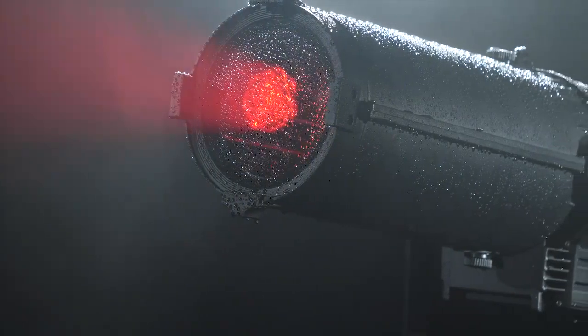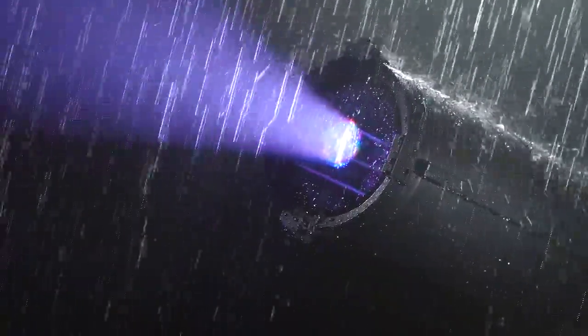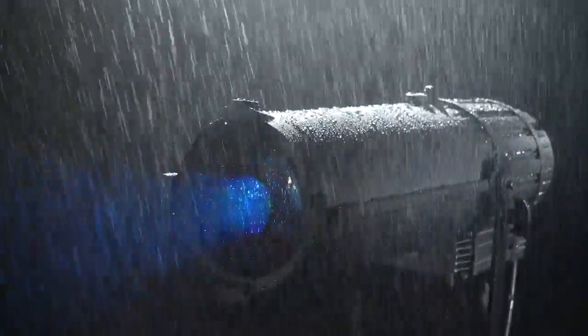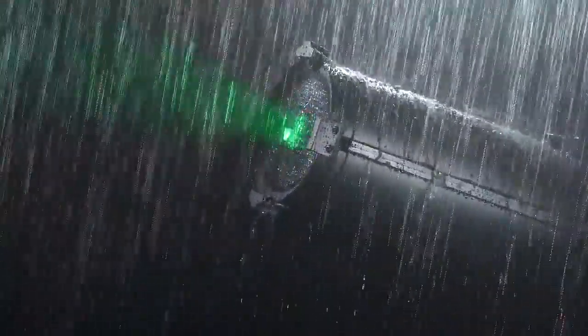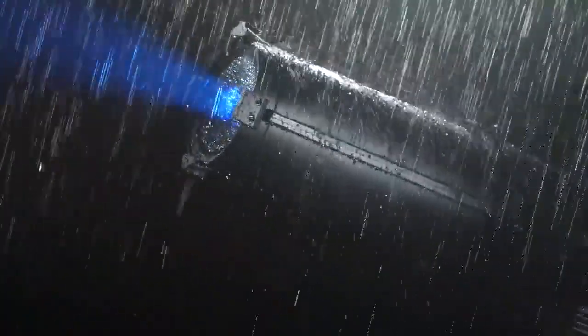It is a perfect solution for outdoor applications such as amphitheaters in the summertime or any events in the park. This LED fixture produces flicker-free operation, making it ideal for use in TV and film.